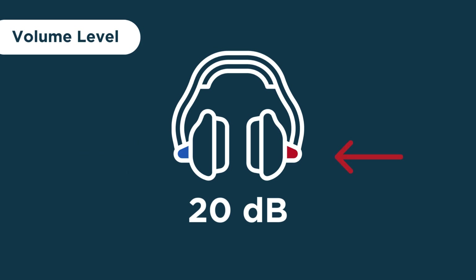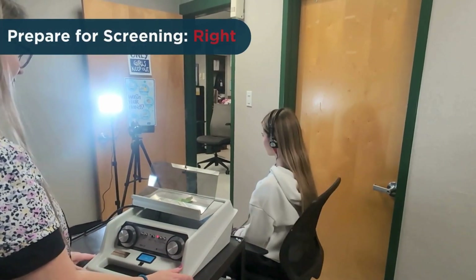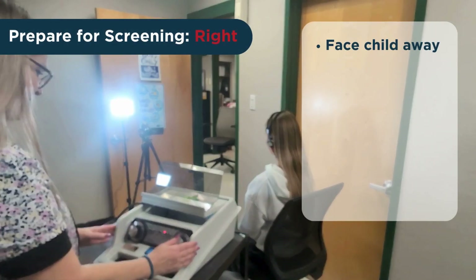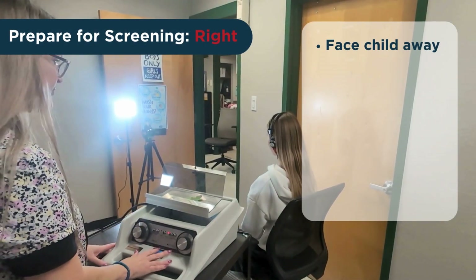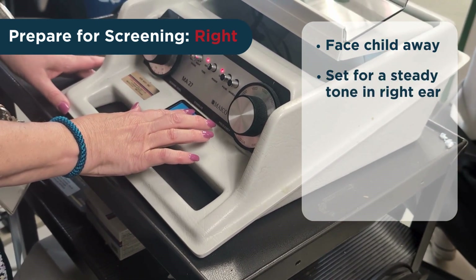You'll screen the right ear first and then the left. Be sure the child is faced away from you so that they cannot see your hand movements or facial expressions, either directly or in reflection. Confirm that the audiometer is set to play a steady tone in the right ear.